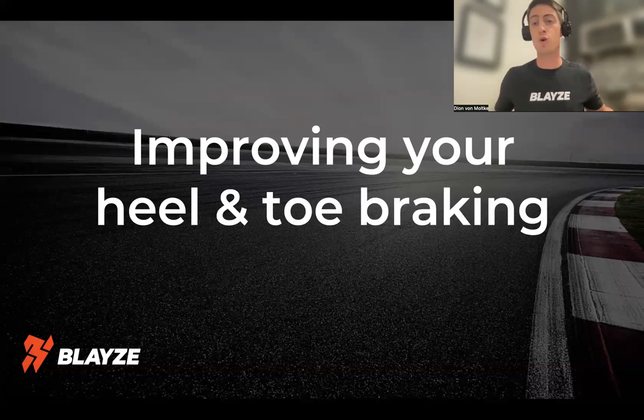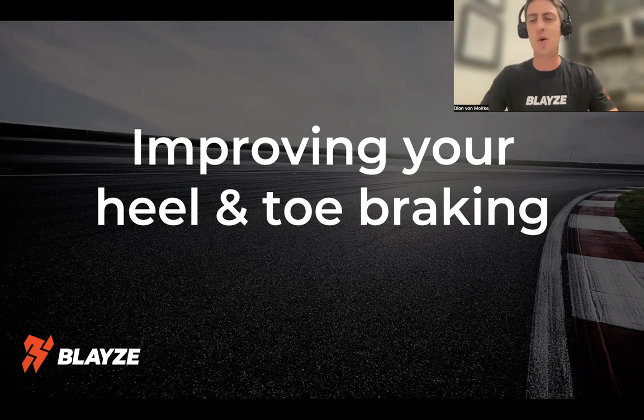Hey everyone, it's Dion here with Blaze Coaching, another Coach Tips in Under 60 Seconds, going through how to improve your heel and toe braking technique — and we can do all of that in under 60 seconds. As always, I've got the time on the clock. Let's go ahead and kick things off.